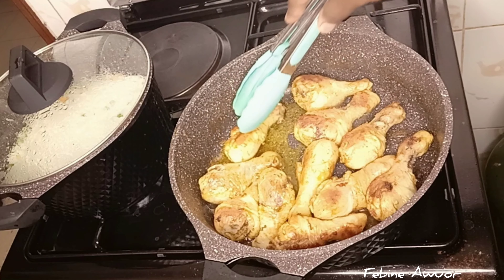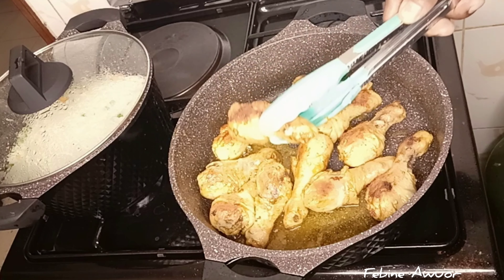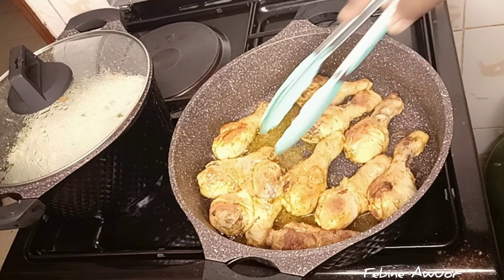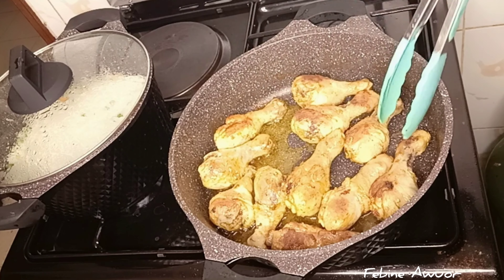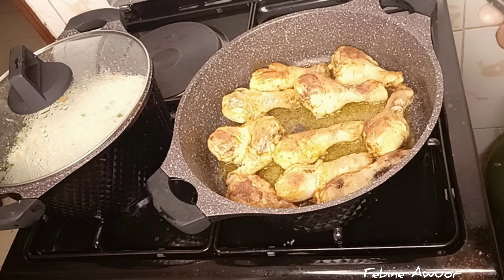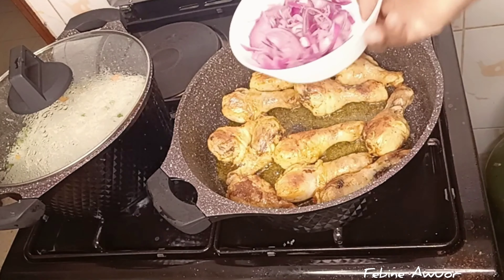This method gives it a great flavor that I really like, and I thought of sharing it with you. I'm cooking this with rice, but you can also have it with ugali. Rice just tastes so good with it, so I decided to go with rice. Just let it cook.